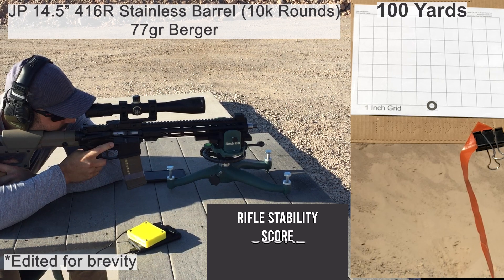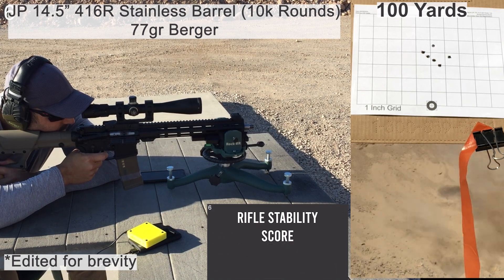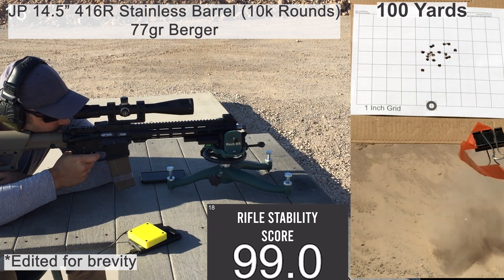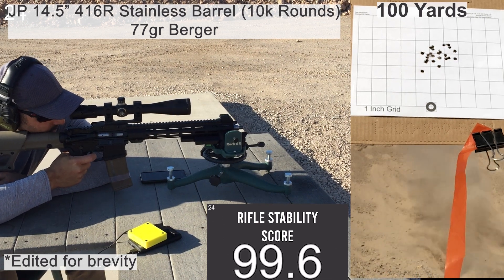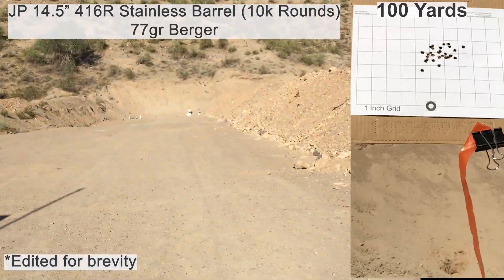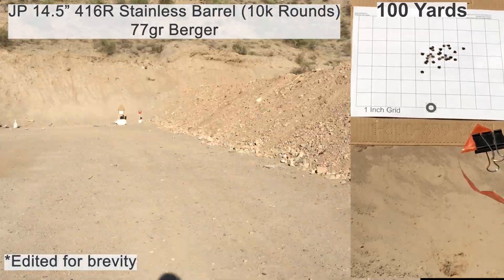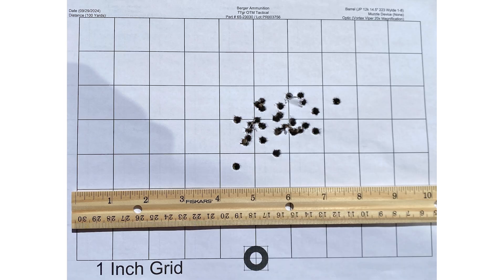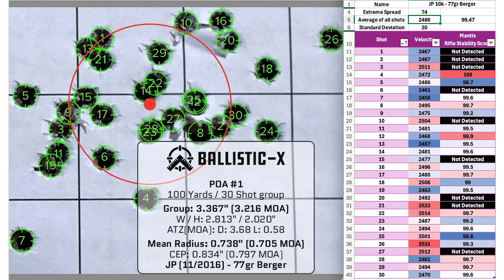Here's the last group of the day: 77-grain Berger OTMs. I've used these bullets when reloading and they usually shoot really well, but they're a little more expensive so I don't shoot them all the time. Calm wind and no flyers with this group. The 77-grain Bergers had an average velocity of 2486 fps with an SD of 20 and an ES of 74. The average rifle stability score was 99.5.